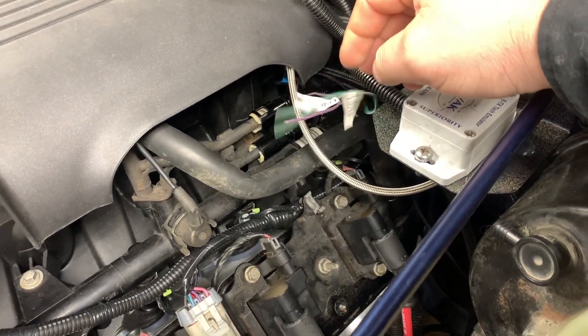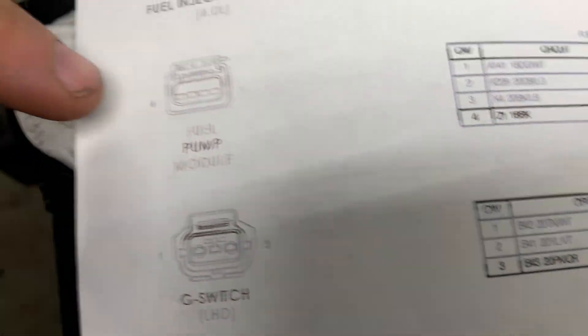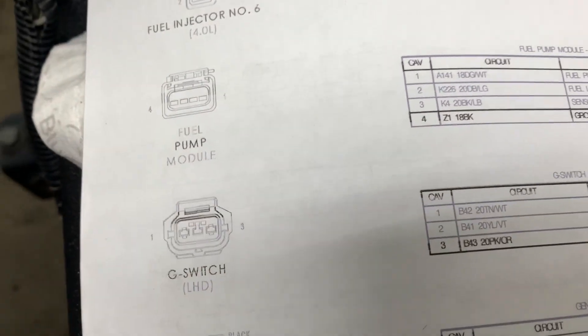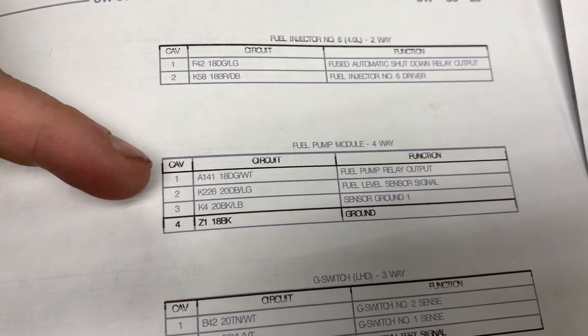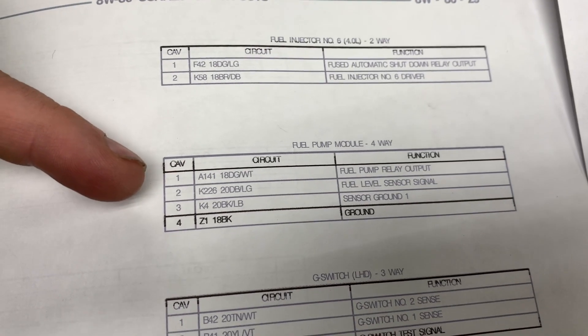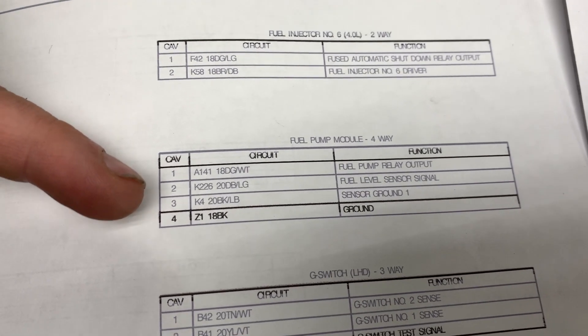The fuel pump wire is a green and white. How I went about identifying that — if you pull up the wiring schematics, you can look up the fuel pump module plug and it tells you the wires, their color, and what exactly they do. You can see right there: DG white, fuel pump relay output, and you can see what the other ones are.